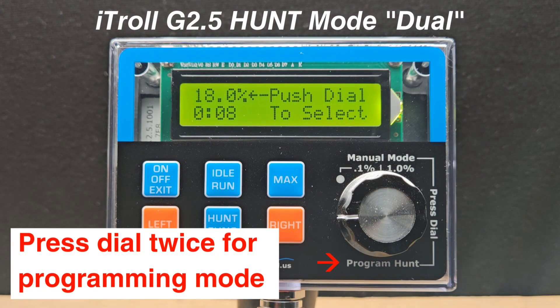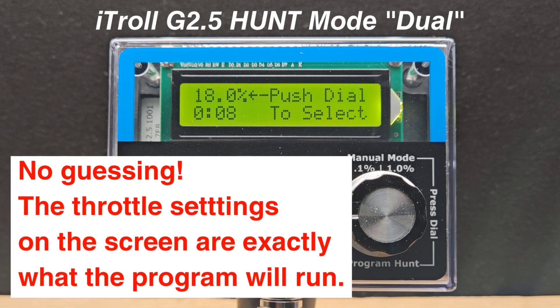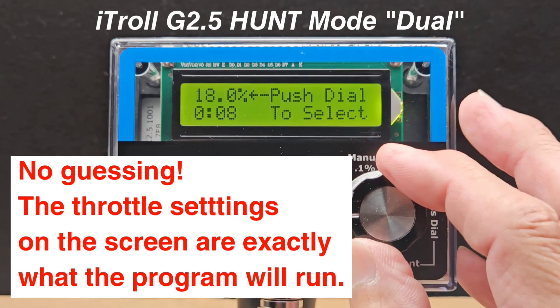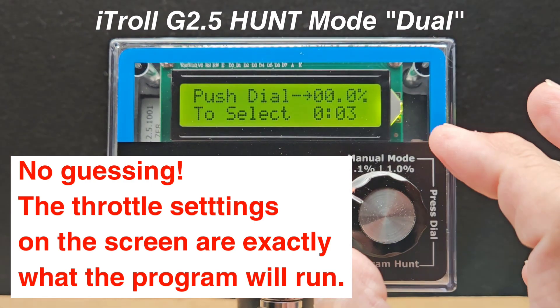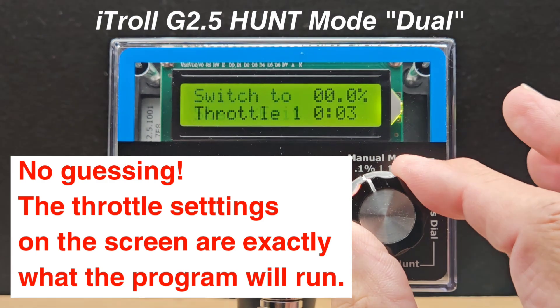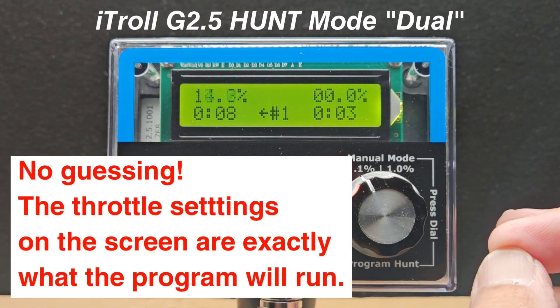I'd like to mention that in programming mode the throttles are active — you get instant feedback on the changes you are making. For instance, you can set your trolling and interrupt throttles by simply switching screens. We're switching to the throttle two pairing and time, then we can switch back to throttle one pairing and time.